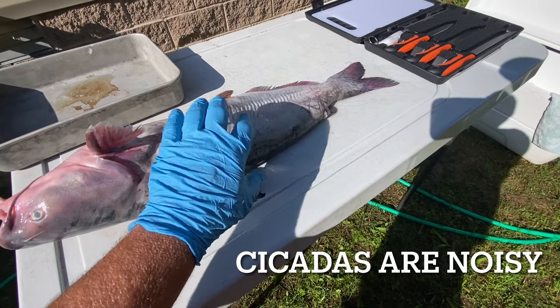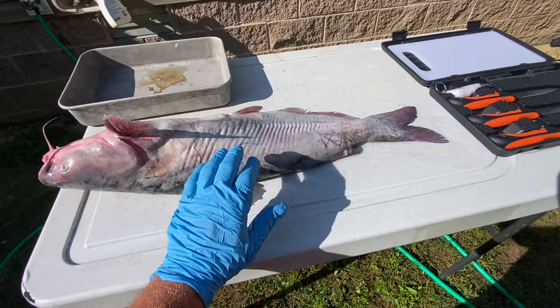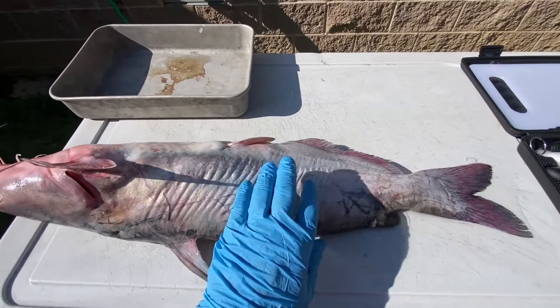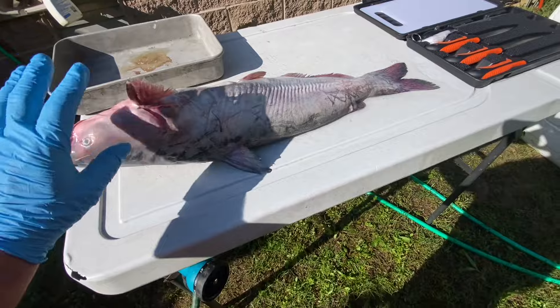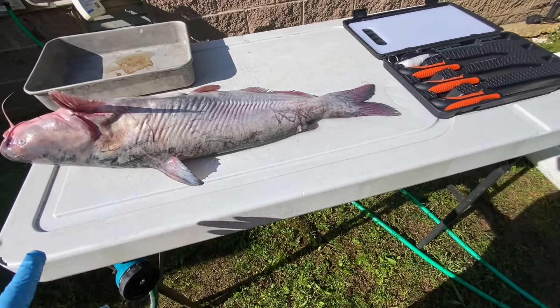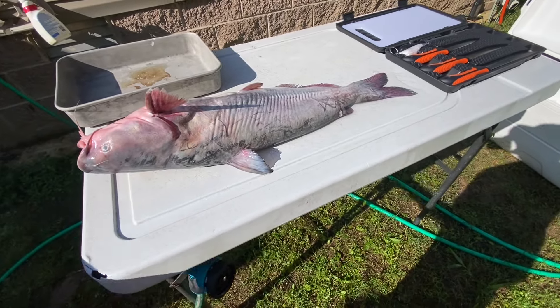We've got a fish fry coming up and I'm going to show you how to trim these things up where even the pickiest eater will definitely love catfish and you won't want to eat it any other way after this. This is a way that's really easy for beginners, and if you leave a little meat on it, don't panic — it's not a big deal.